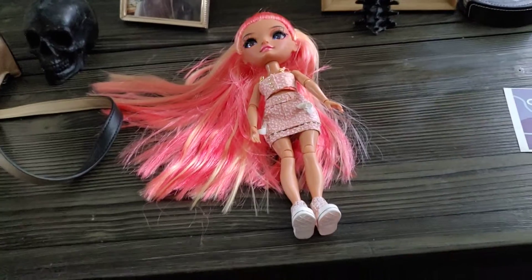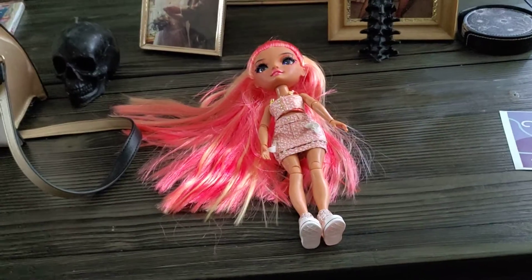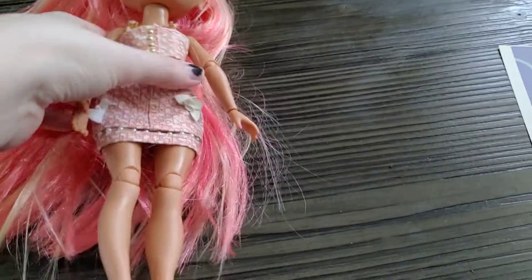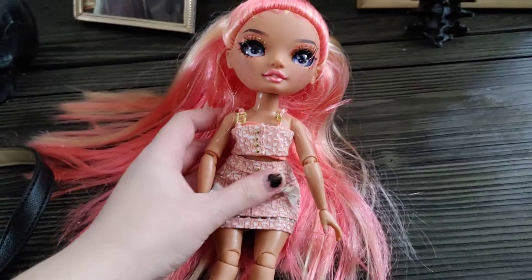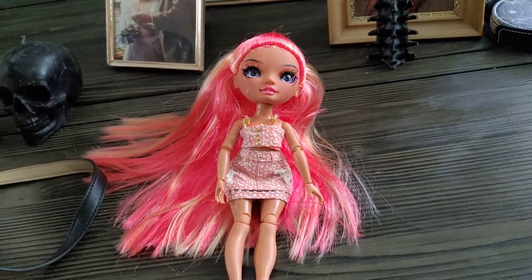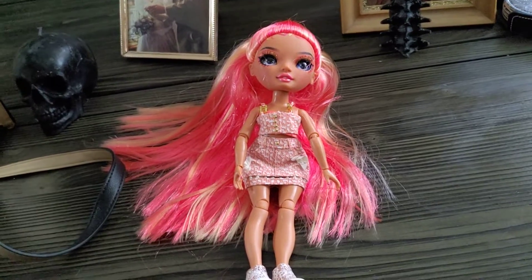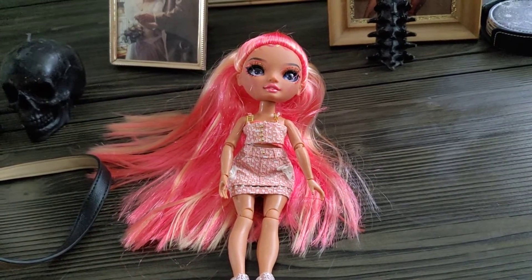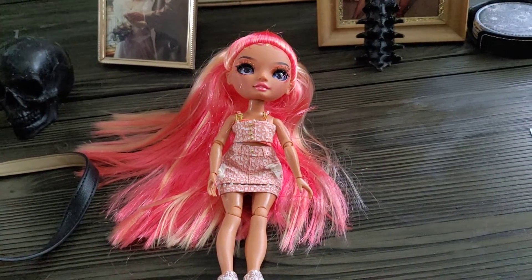She is wearing a Georgia Bloom outfit — it's just an extra outfit I had around and it looks pretty good on her. This was my outfit; she did not come with that. They come without clothing, but they come with hands if the hands are what's defective on the doll. Sometimes they come without hands.